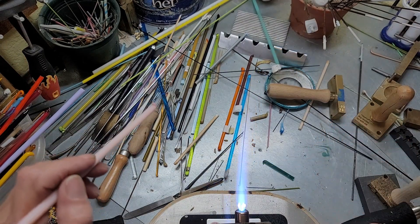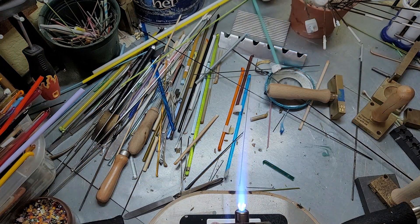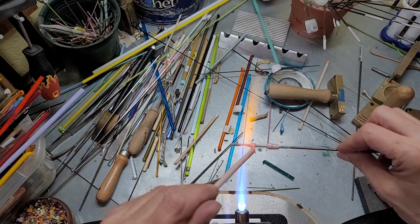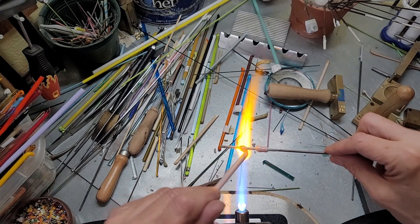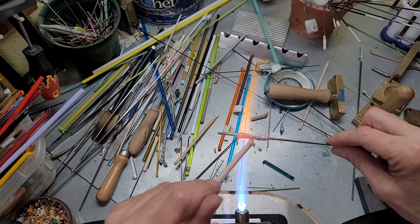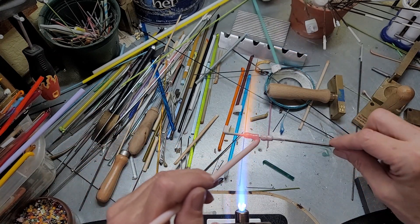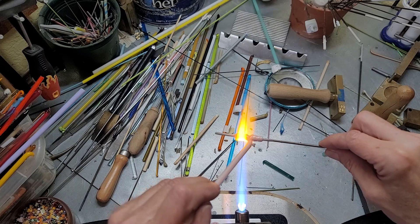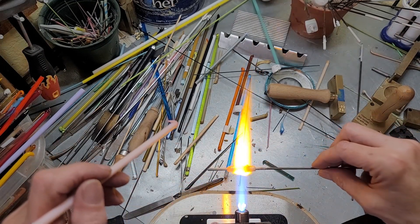I just start by making my base and then figuring out how much I need to go. This is where the center will come up, about right there. Now we're just going to finish filling up the gap. This glass is a little stiffer — usually it melts a little faster and easier. I don't like stiff glass because if you pull too hard, you'll pull the release right off the mandrel.